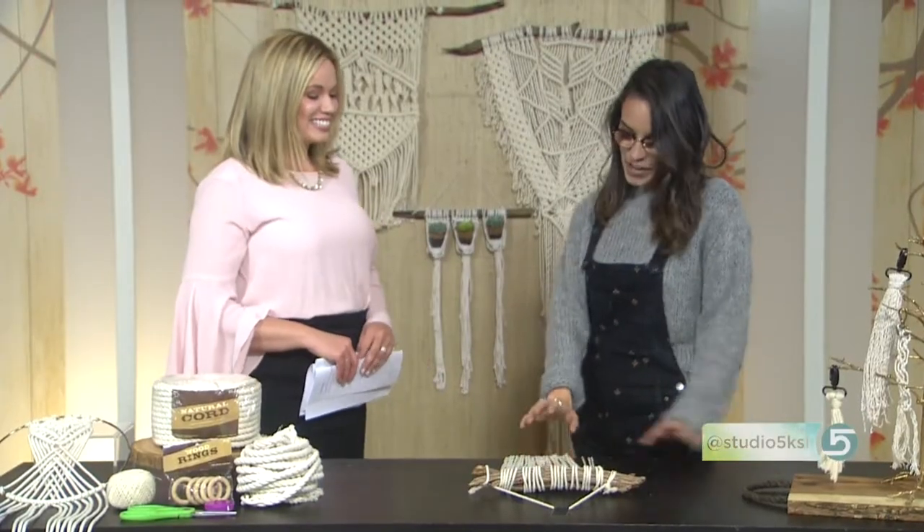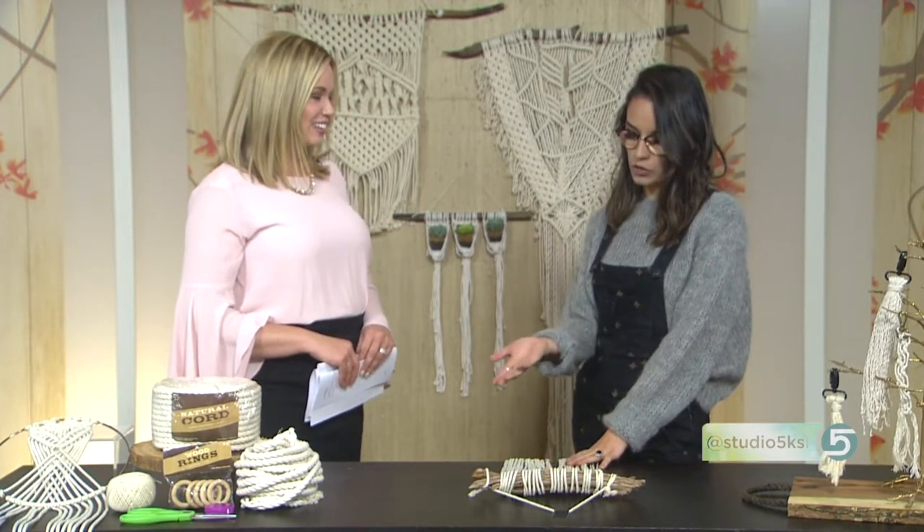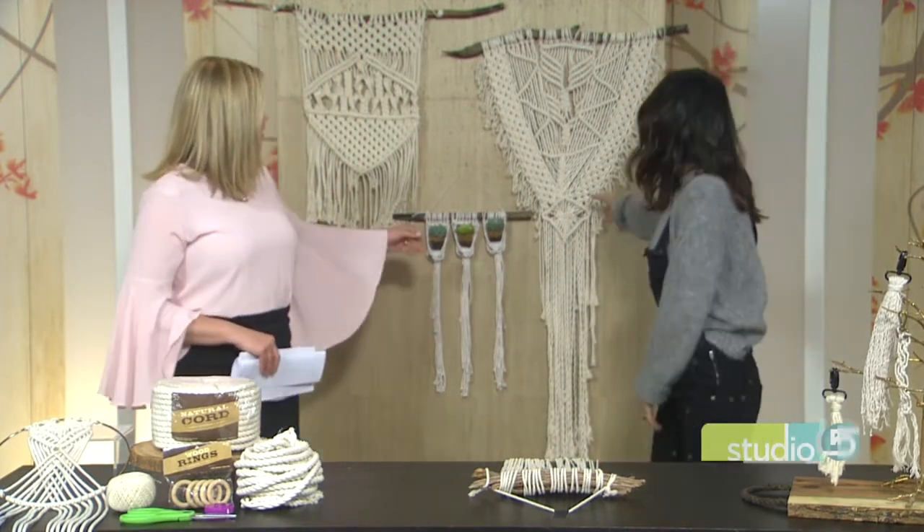Back in the 70s we saw a lot of oranges and browns — the clothes, the furniture, the carpets, it all looked orange and brown. Now we're in with a natural color, which makes it more classy and timeless. There are some new knots as well. This is more of a modern macrame.